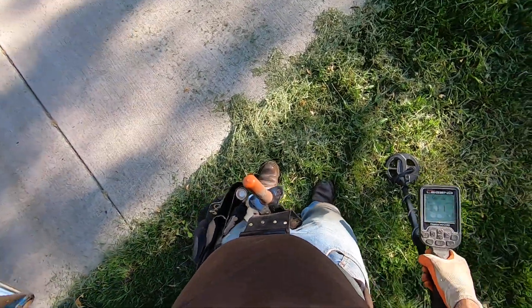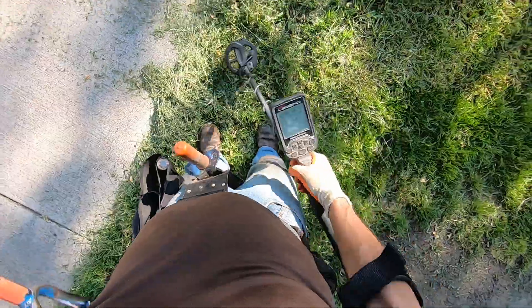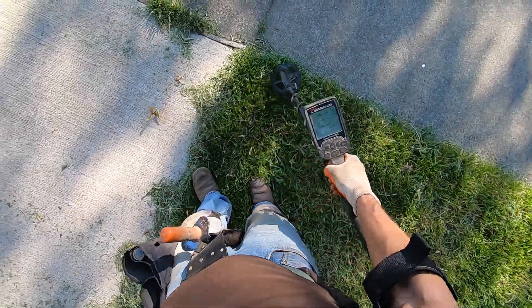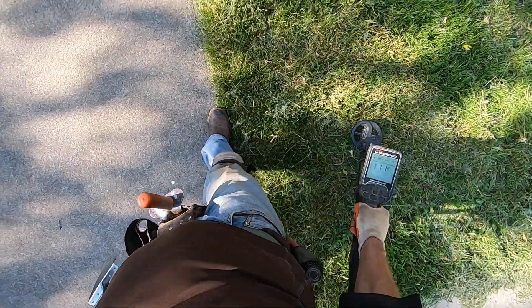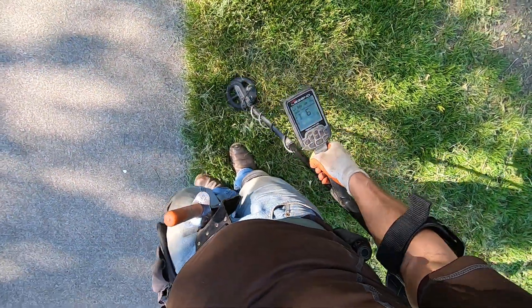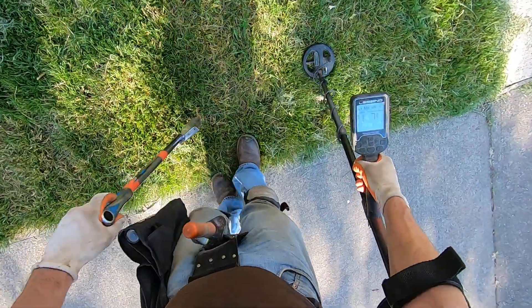I'm all itching — they just mowed it yesterday or today. I'm just itching all over the place, got it all over my arm and stuff. The grass. Come on, come on, baby. That's junk. I'm still going to dig it out though.